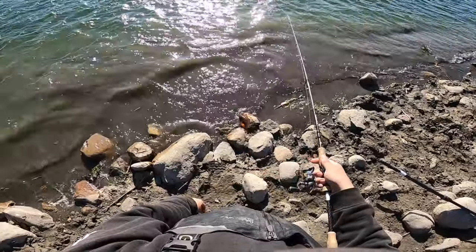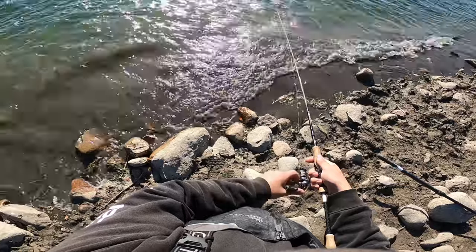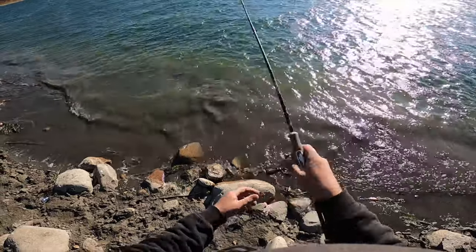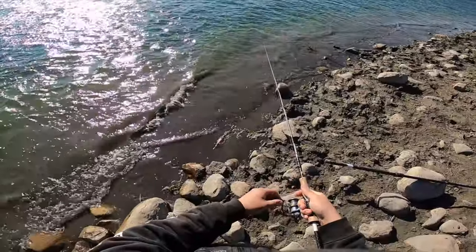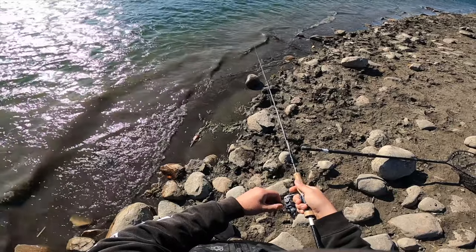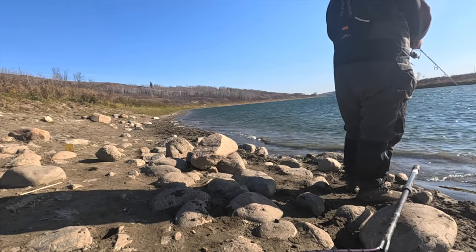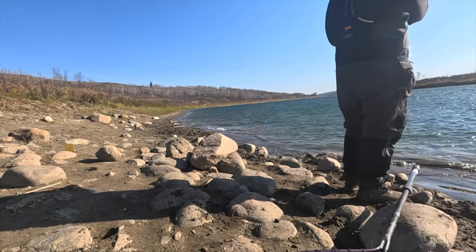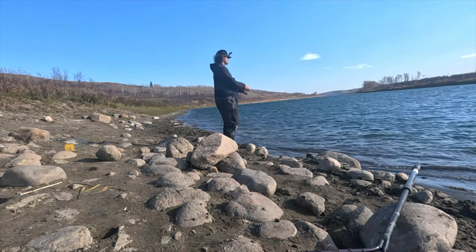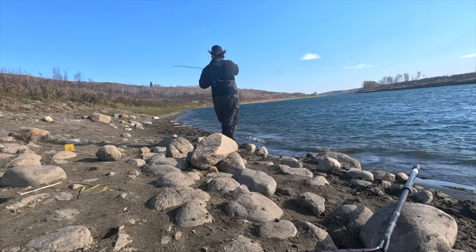Casting out, letting it sink all the way to the bottom. Trying to watch when it hits bottom, but it's kind of hard to tell in this wind. I'm using the half-ounce Dura Coupe. Watching the line — that's the whole trick to this. Once I think it's hit bottom, I rip it. Oh, I lost him.